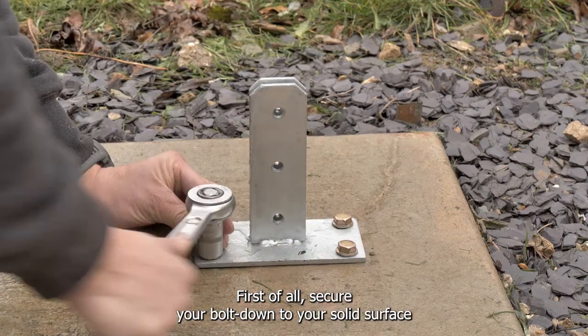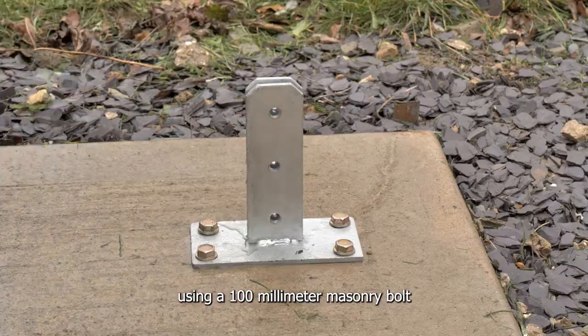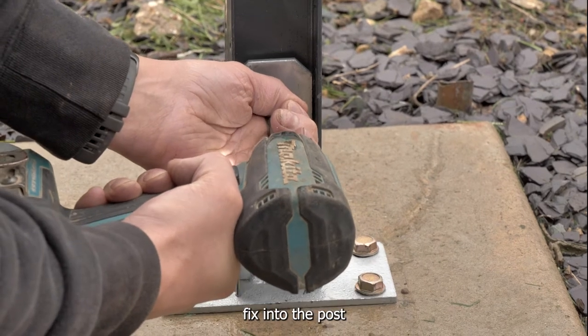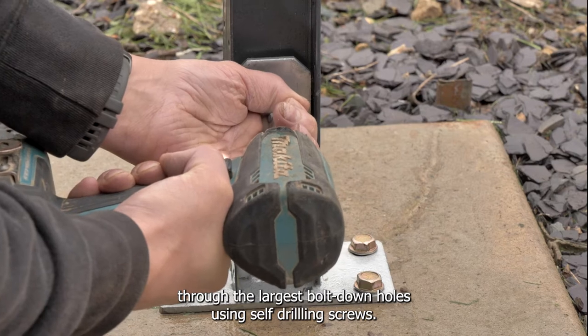First of all, secure your bolt down to your solid surface using a 100mm masonry bolt. The post then slides into the bolt so that the post center sits between the two arms. Fix into the post through the largest bolt down holes using self-drilling screws.